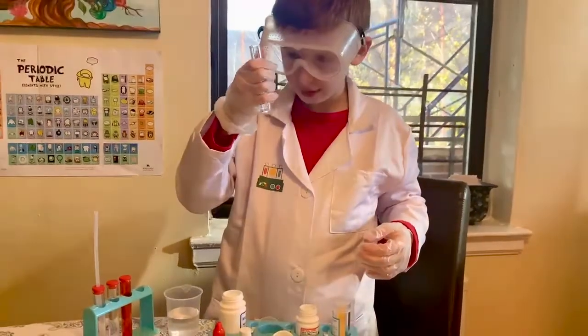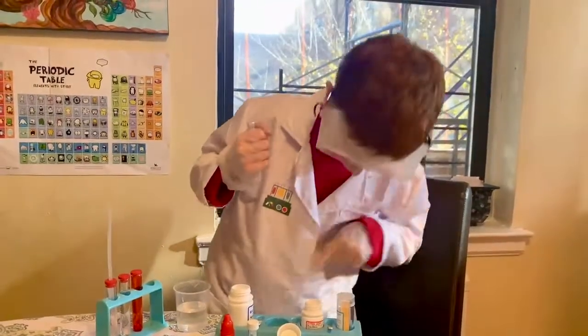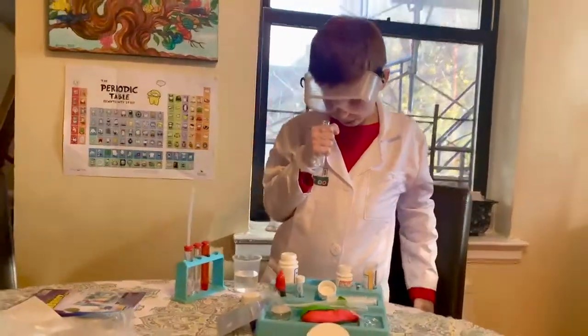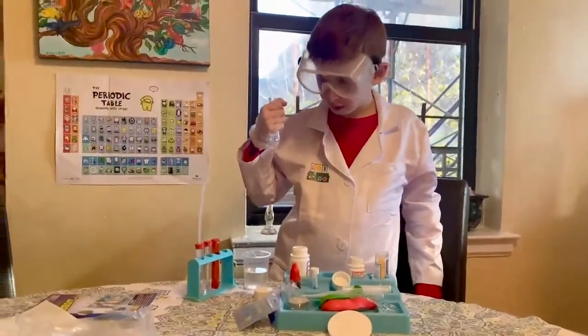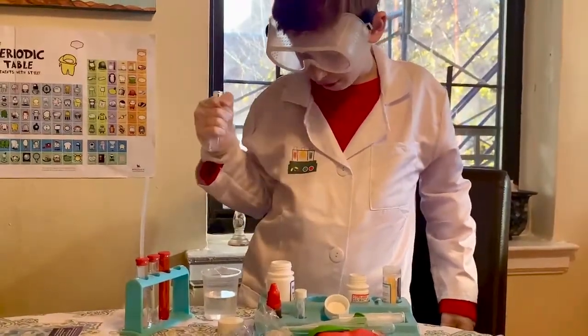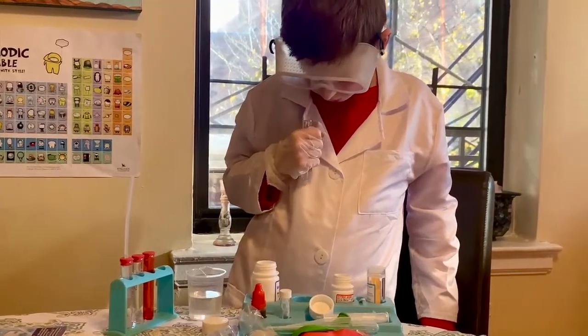Wow. So what did you mix together? I mixed citric acid and sodium bicarbonate. If I still had my copper sulfate, I would have put that in too. And then what would that have done? I don't know — you'd just have to test it out? Yeah. I just jump to the conclusions all the time. It's a hypothesis.